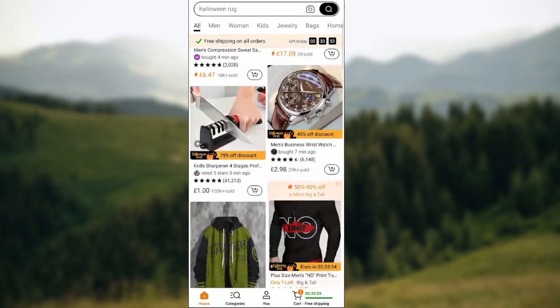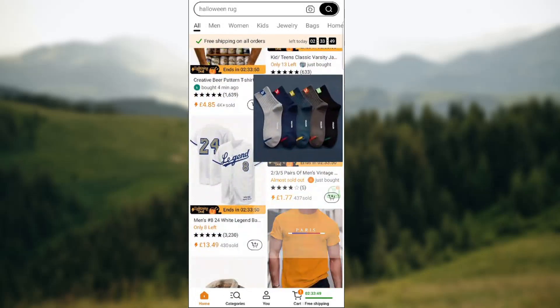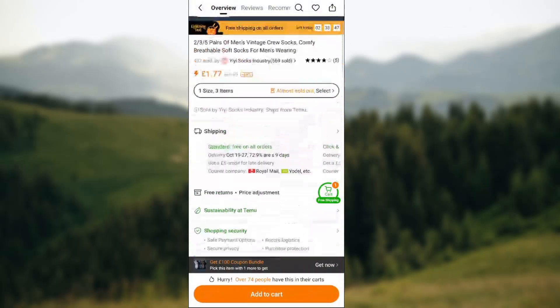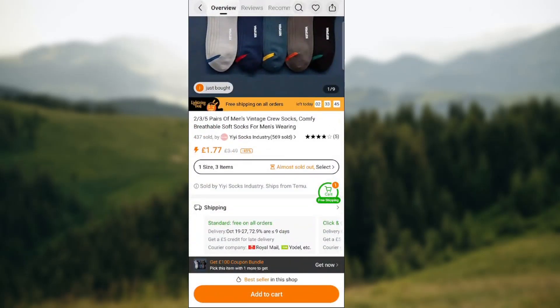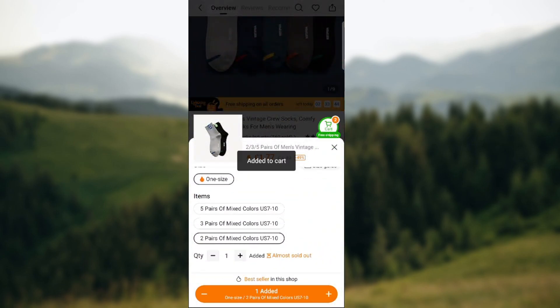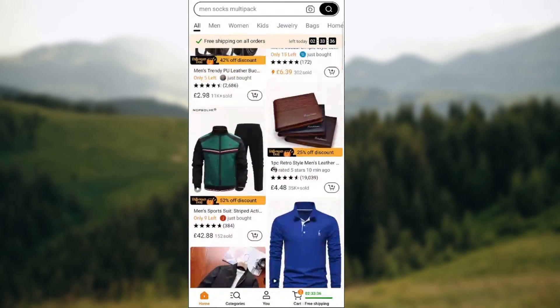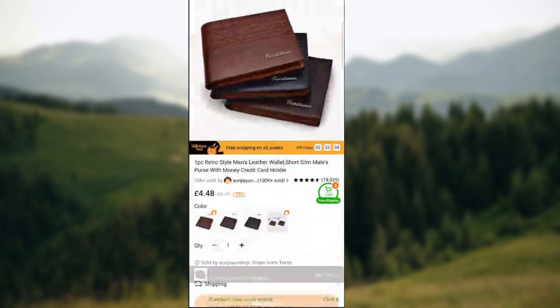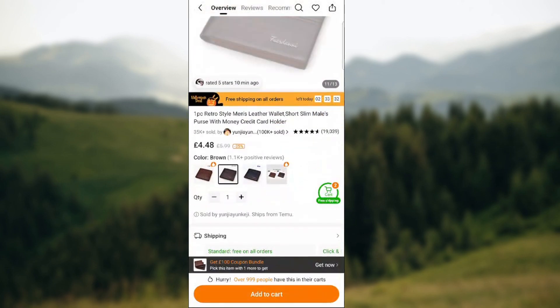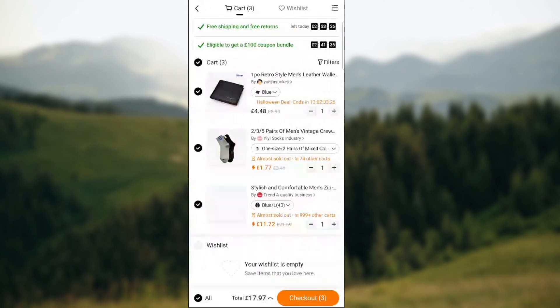Let's say we need some socks, so we are gonna add to cart — basically two pairs, mixed colors. Let's browse some more. Maybe we even need a retro style man leather wallet, so let's select this one and add to cart.